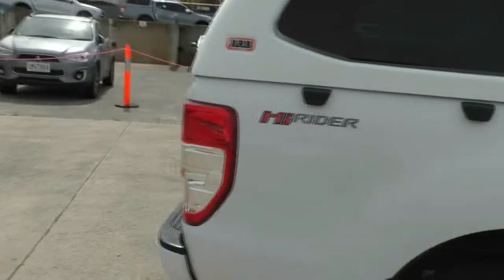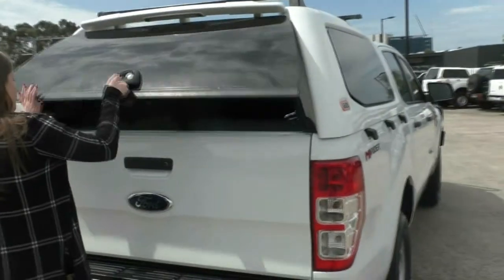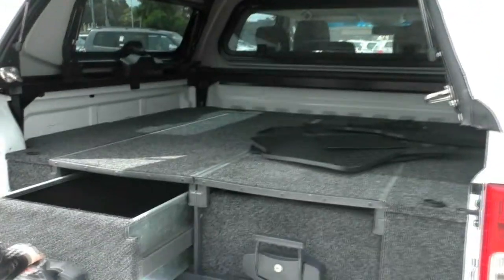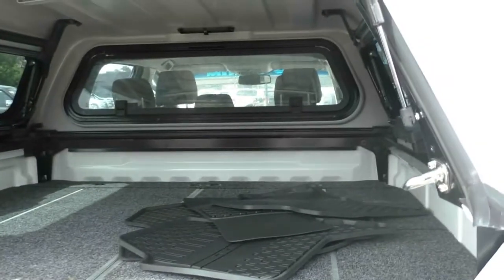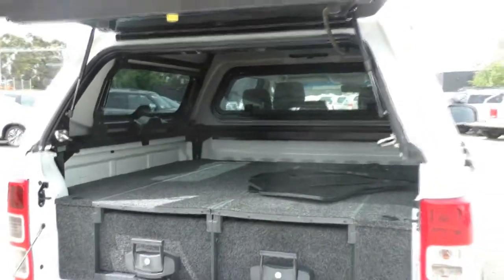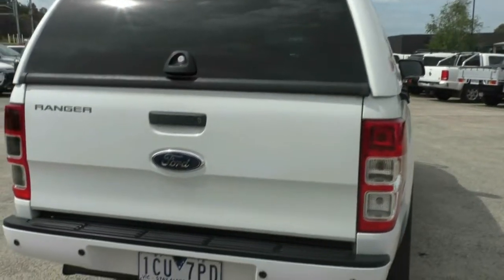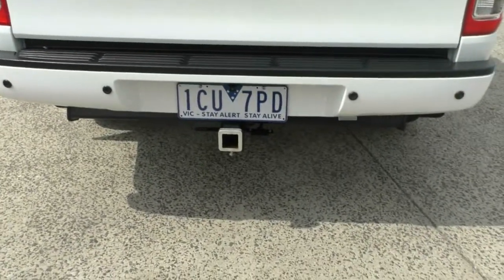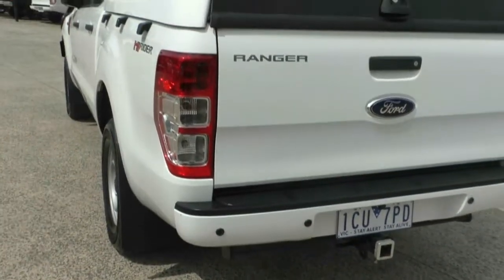Moving towards the back of the vehicle, we do have a large amount of boot space and some outback drawers fitted to this vehicle as well. These have been kept quite well and we do have the mat sitting in there too. There is a tow bar fitted to this vehicle — it has a 3.5 tonne towing capacity — and there are also reverse sensors built into the back of the vehicle.